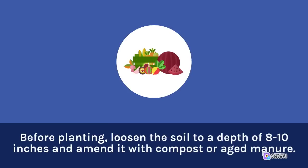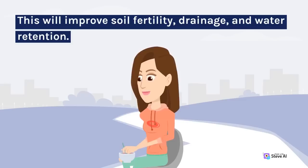Soil Preparation: Cucumbers thrive in well-draining soil that is rich in organic matter. Before planting, loosen the soil to a depth of 8 to 10 inches and amend it with compost or aged manure. This will improve soil fertility, drainage, and water retention.